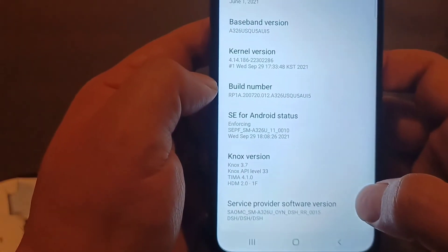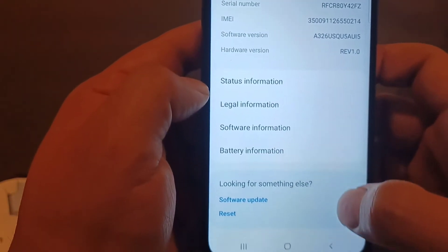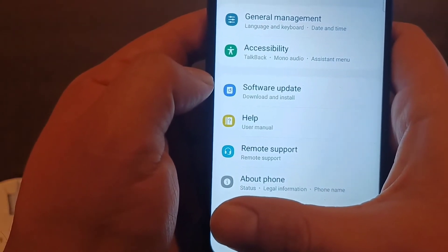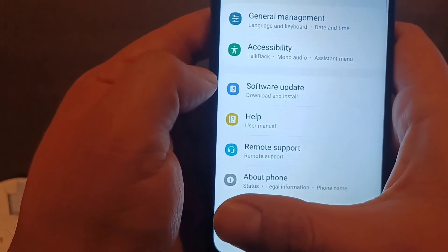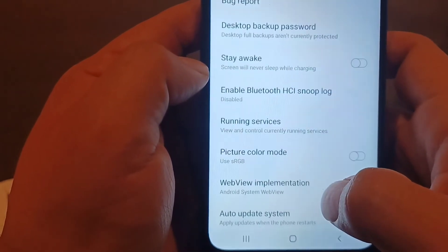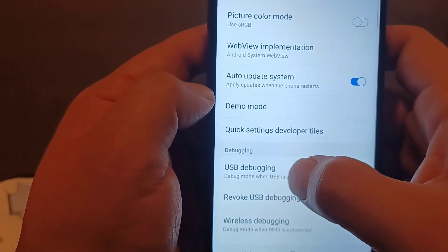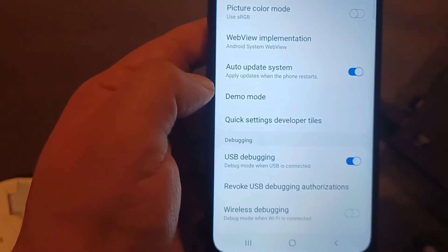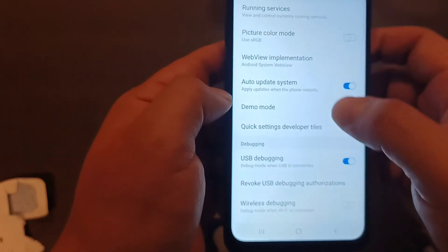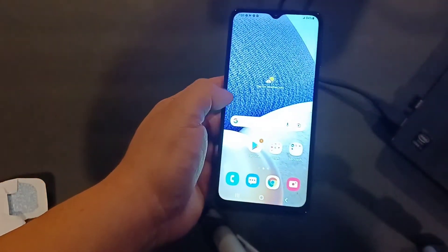After tapping the build number seven times, click the back arrow. Normally you won't see the developer options until you've done that. Once you do, a new option called 'Developer Options' will appear in Settings. Click on it, scroll all the way to the bottom, and you'll see 'USB Debugging' — turn it on if you need it for installs, updates, or anything else that requires USB debugging enabled on the phone.